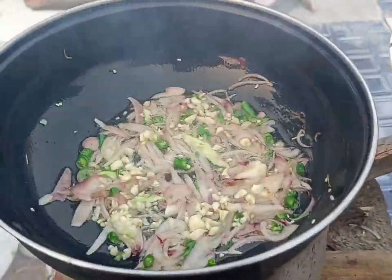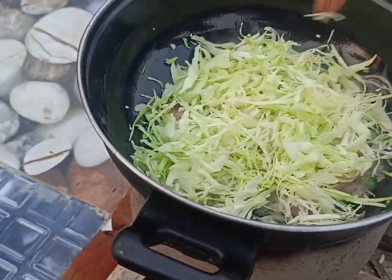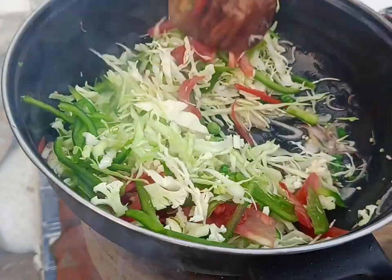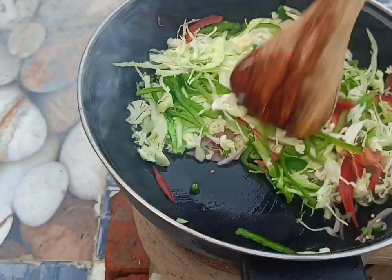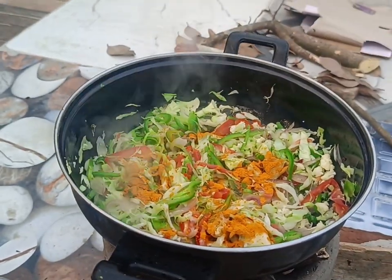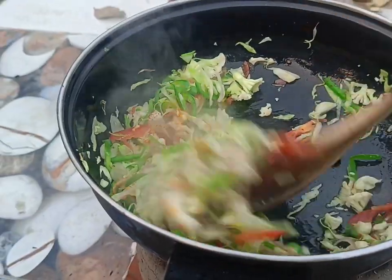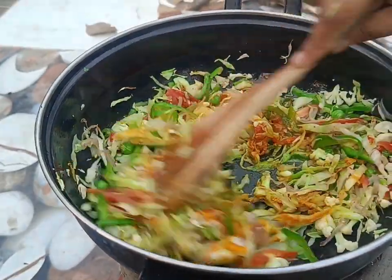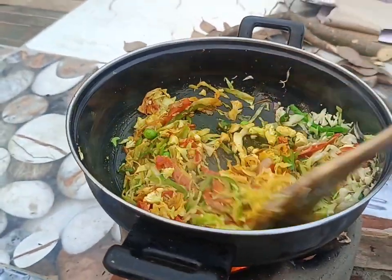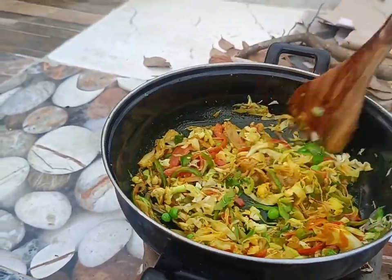Then we add garlic, cauliflower, capsicum, and tomato one by one and fry everything. After frying for some time, we add pepper powder, salt, and chili powder, and mix everything well.